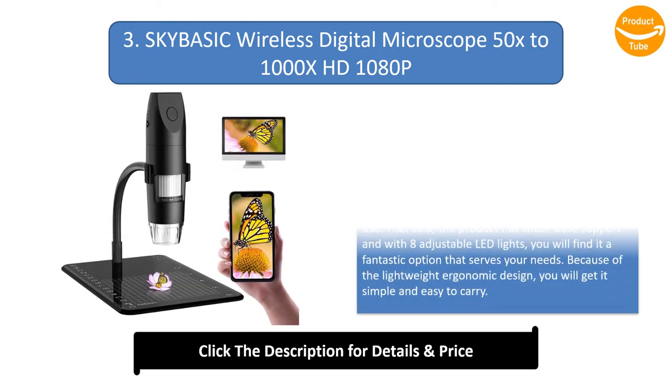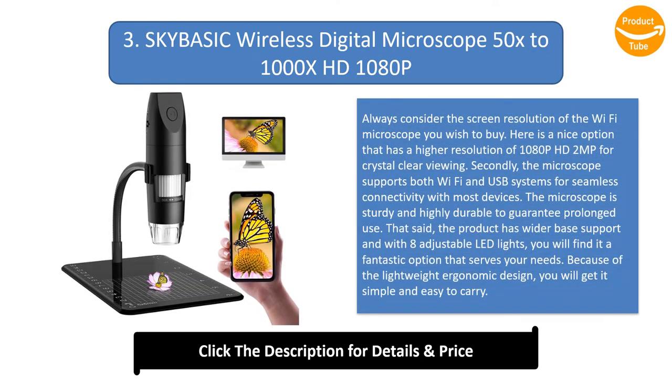Number 3: SkyBasic Wireless Digital Microscope, 50x–1000x, HD 1080p. Always consider the screen resolution of the Wi-Fi microscope you wish to buy — this is a nice option with a higher resolution of 1080p HD 2MP for crystal-clear viewing. The microscope supports both Wi-Fi and USB systems for seamless connectivity. It is sturdy and highly durable, features a wider base support with 8 adjustable LED lights, and has a lightweight ergonomic design for simple, easy carry.